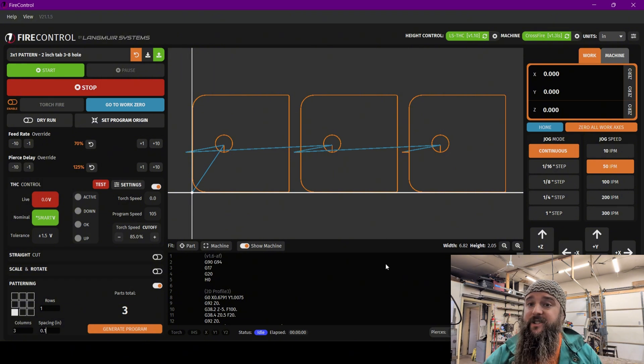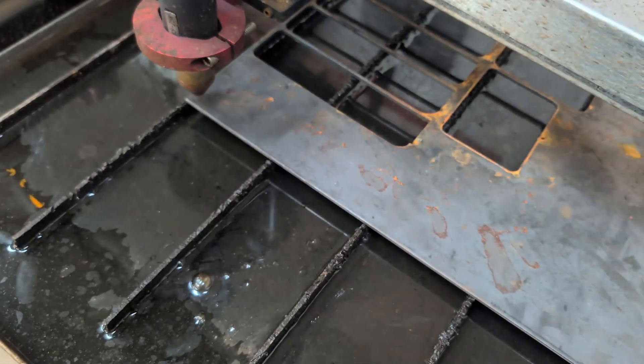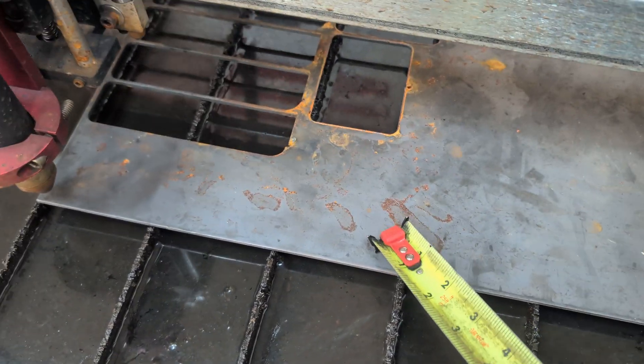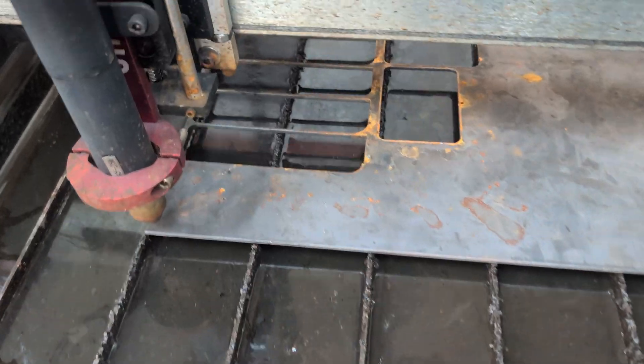I'm going to run over to the machine with the tape measure real fast to double check that I've got enough space. I've got almost two and three quarters inches so I've got plenty of space along there. We were looking for just over six inches, so we'll be coming into this zone — we know that program will fit on this little scrap bit of metal.